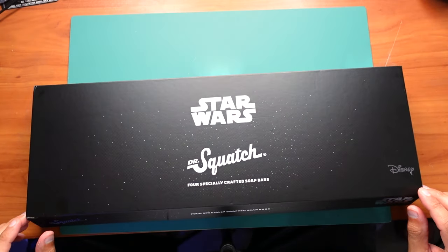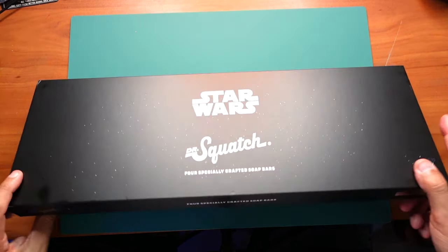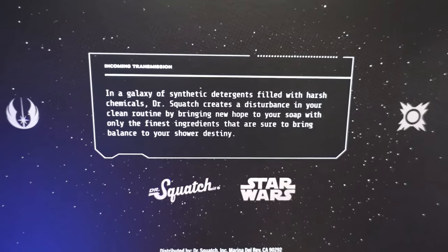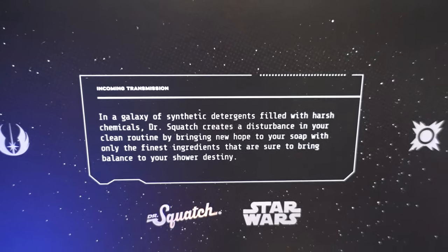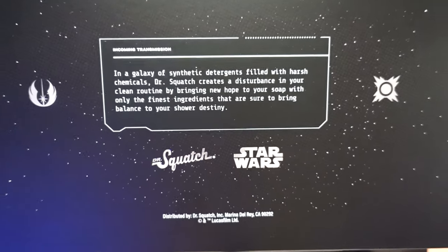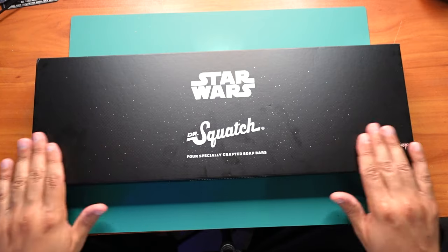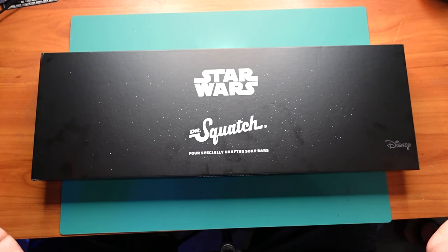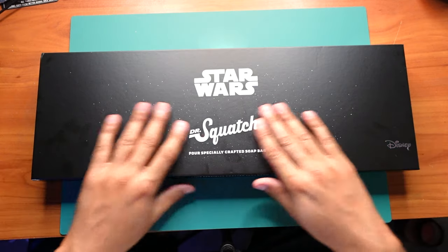All in all, really nice set. Love the packaging, really like the box — got that magnetic snap to it. On the back you have a little transmission — you can take a freeze frame and read it at your leisure. I'm going to put it back in the plastic once I've finished filming, then bring the camera up and share my final thoughts on the whole Dr. Squatch Star Wars soap collection.